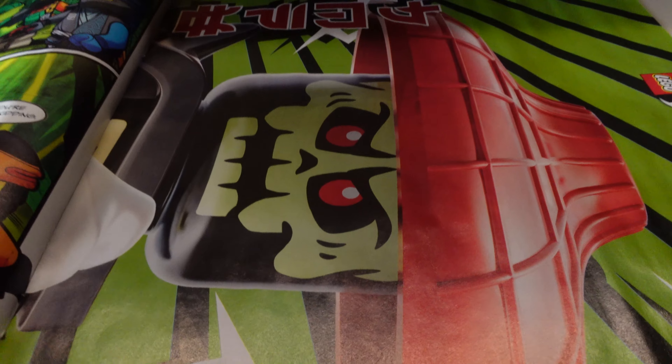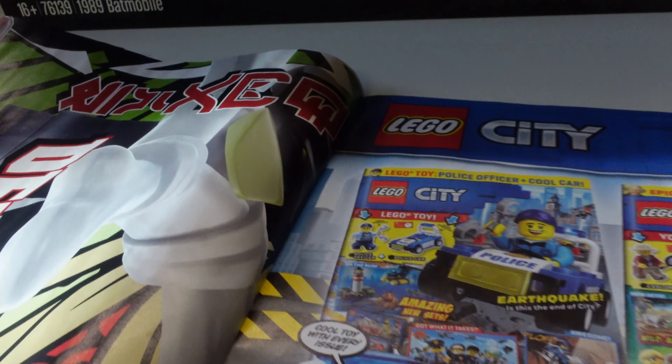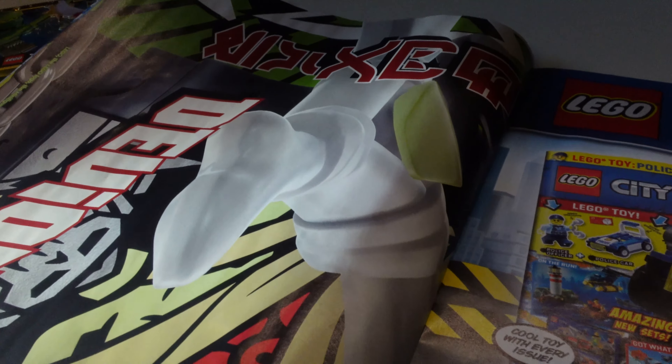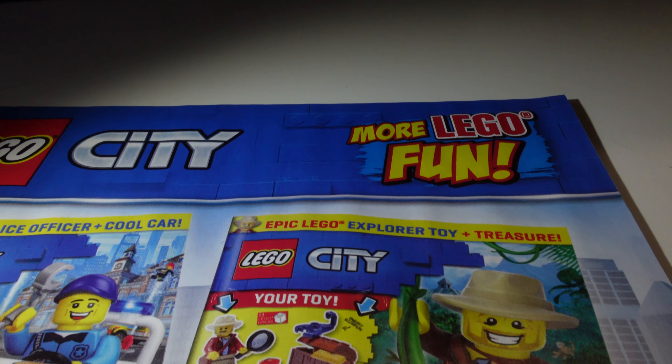This is your limited edition poster — you have got the choice of this one on the back. That's what they're saying is the limited edition, so if you do collect your posters, get yourself down and try to pick this magazine up. The back is advertising the Lego City magazine — more Lego fun.